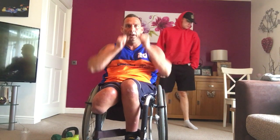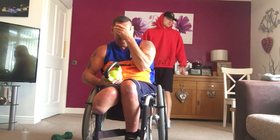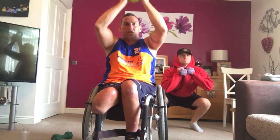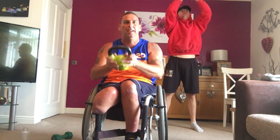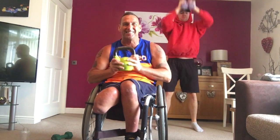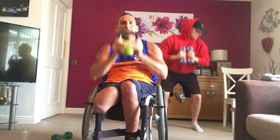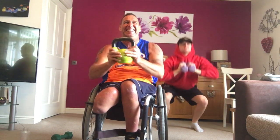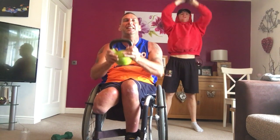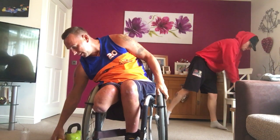Next one. Squat, press. Remember, if you're in a chair, squat up, push out. Kettlebell, or dumbbell — anything heavy. Four, three, let's go. Squat. Press. Watch your balance. Let's go. Press it out. Squat to press. Adapted. Easy. Drive it in. Keep going. Drive it up. Nearly there. Drive it up. Four, three. Easy.